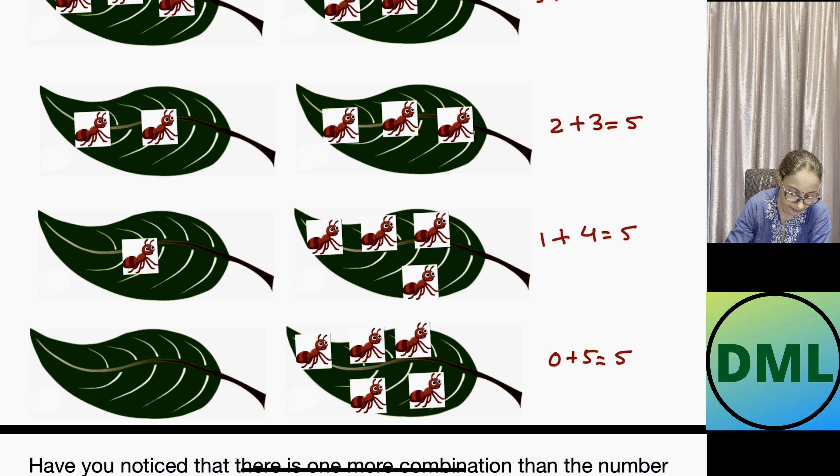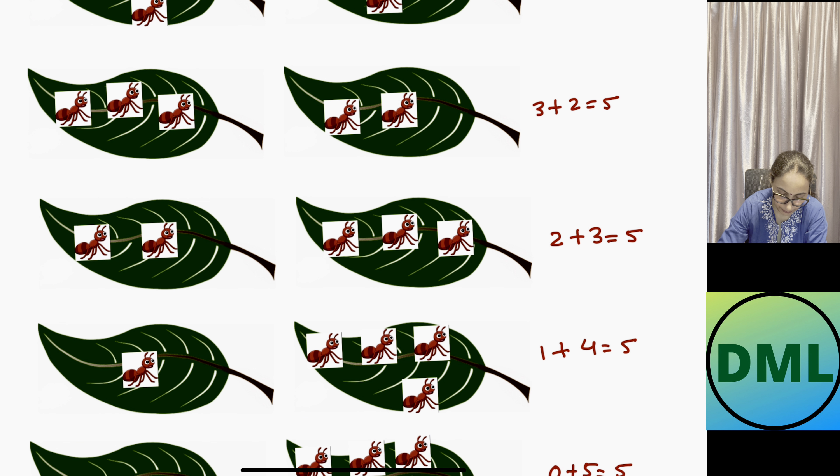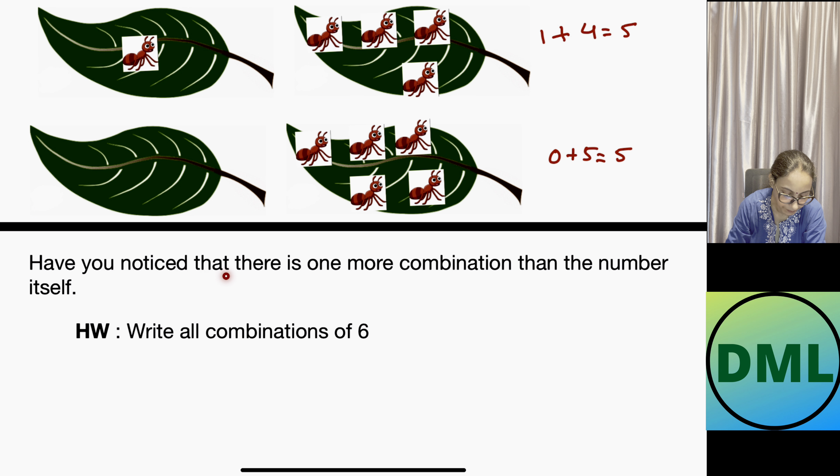As you can see, the combinations of five are six in number. Have you noticed that there is always one more combination than the number itself? If we are making the combinations of 4, we have 5 total. If we are making the combinations of 5, we have 6 total. It is always the number plus one.